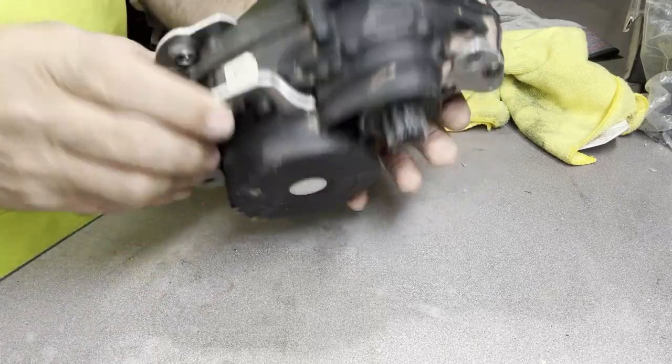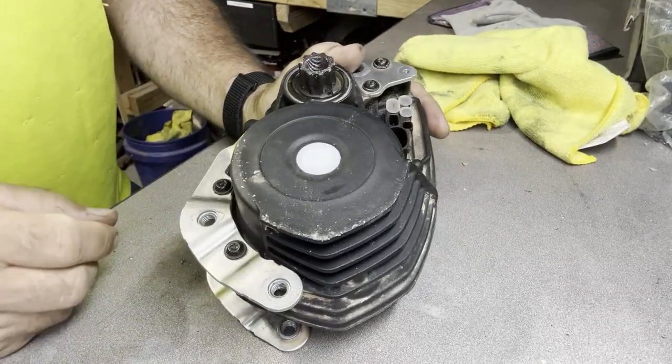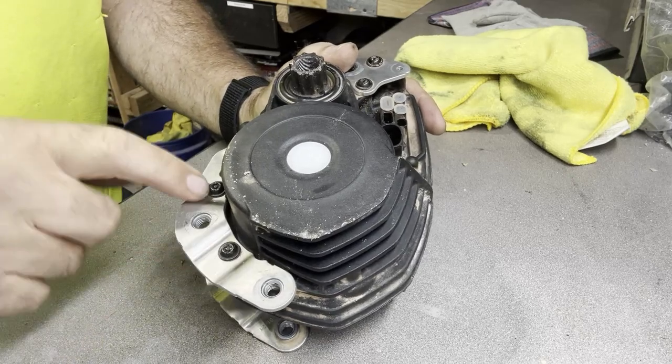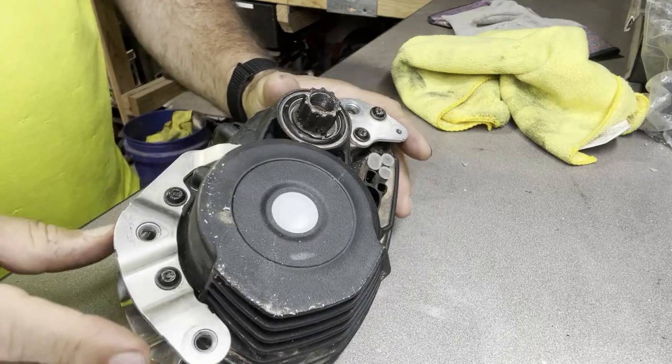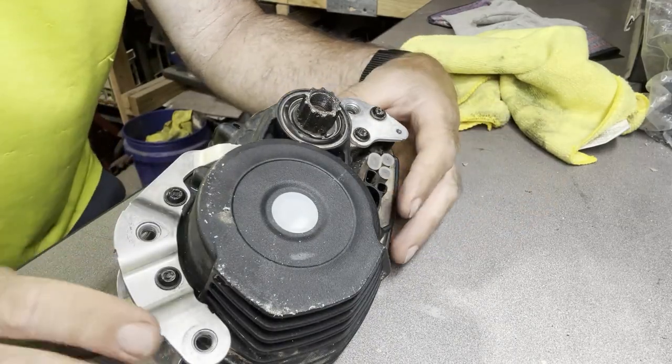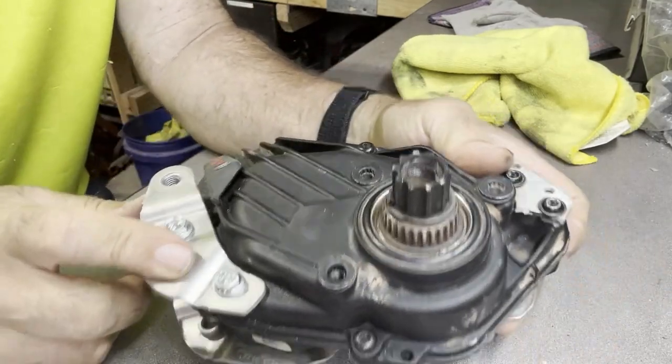Hey guys, I got a little heads up for you on these Bosch motors. I've taken apart three bikes with these motors — these screws here, here, here, here — they were all loose on all the bikes I took apart. Some were looser than others, and we actually had a bracket break.